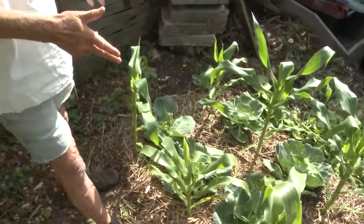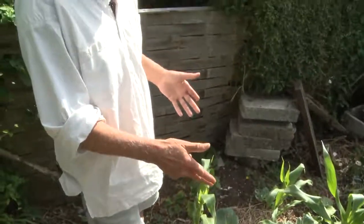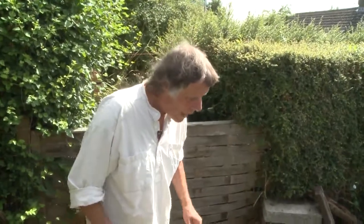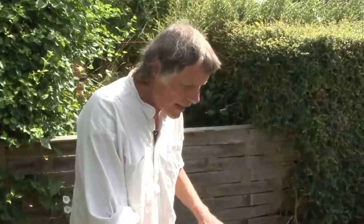If you saw last month's episode, film number three, you will have seen me planting this lot — a mixture of cabbage and sweet corn. This is my later sweet corn. We'll be seeing my early sweet corn a little bit later on. And what we have here is an example of mulching.